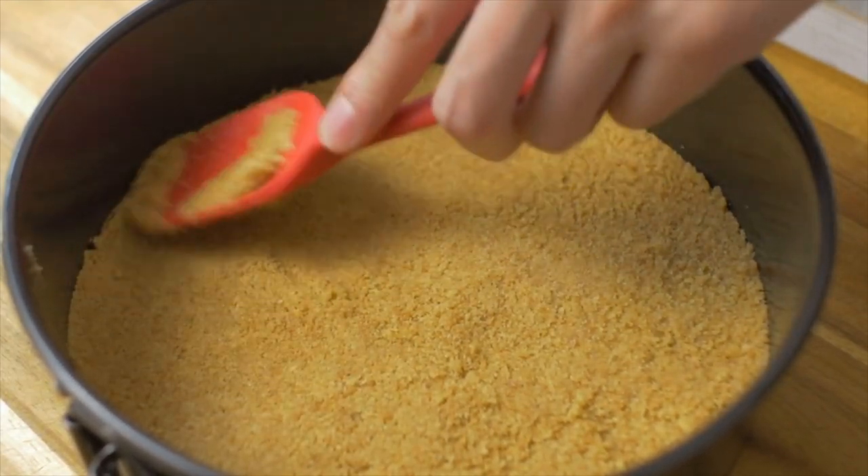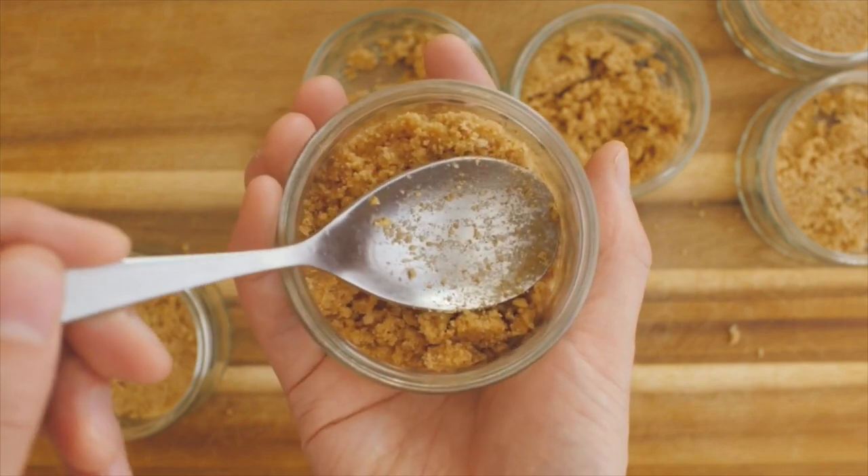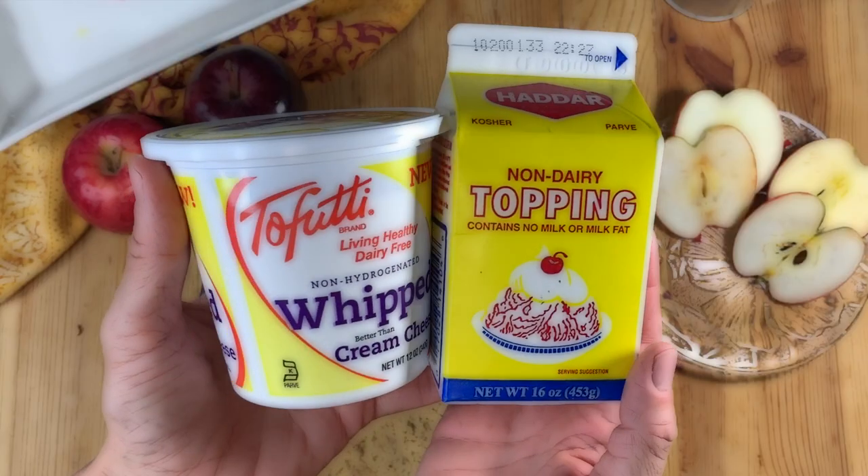Start spreading the crumbs at the bottom of your bakeware, then pack them more firmly. You can also do this in individual-size portions, like in these glass containers.